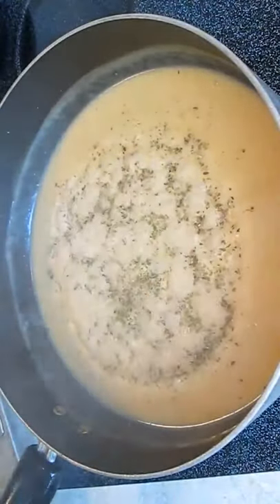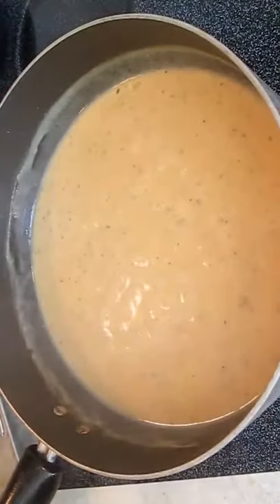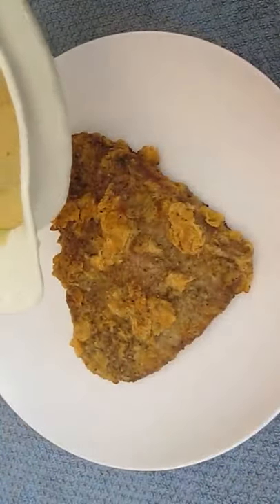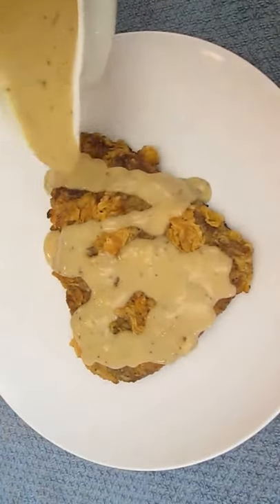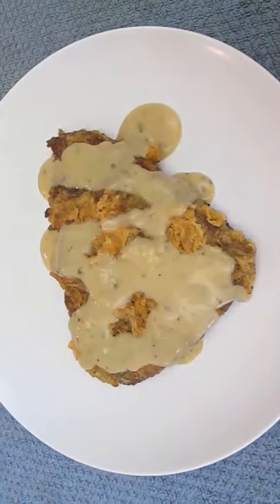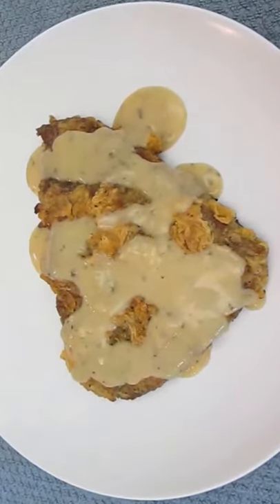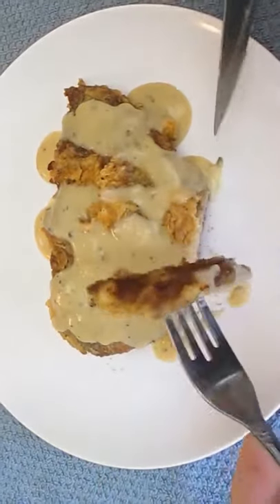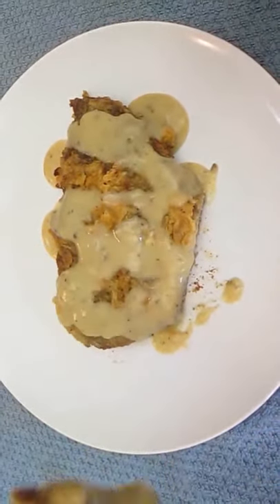Season the gravy — I'm using Italian seasoning — then pour it right over the top of the steak. And there you have it: chicken fried steak, right here in the Poor Man's Gourmet Kitchen. Thank you for watching, and be sure to stop by PoorMansGourmetKitchen.com for more recipes and exact ingredients.